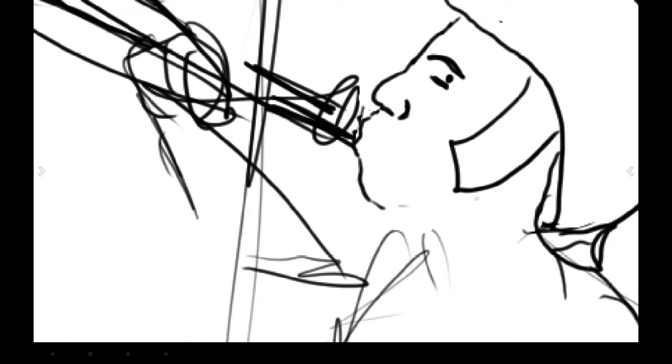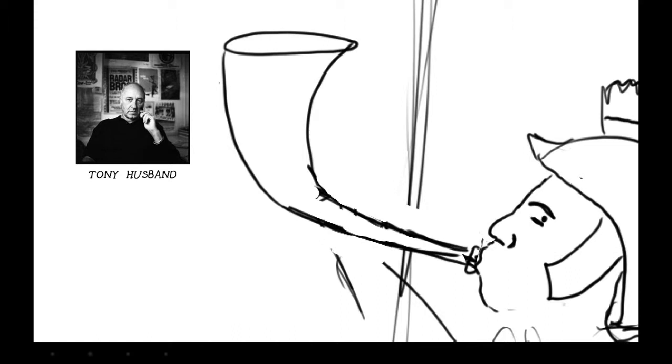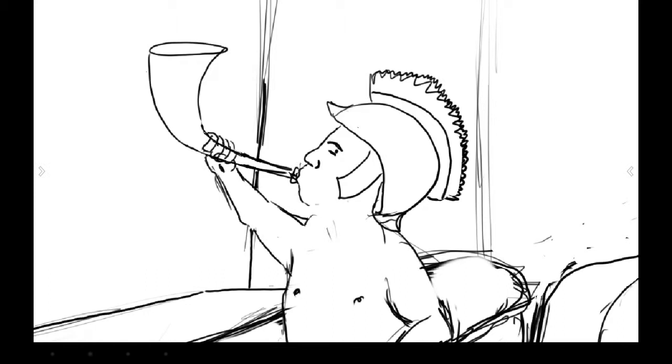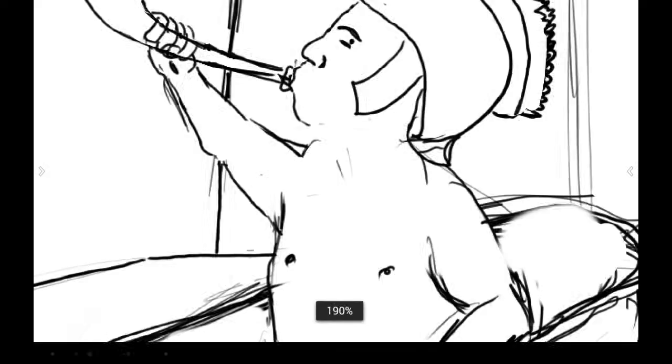Just drawing the face and trying to find an expression that works. Like I said in the previous video, I really wish I could draw cartoons like Tony Husband or some of those cartoonists in The New Yorker who have a very minimalist style. Alex Gregory is one I really like - he's just very clean lines, lots of filled-in black.